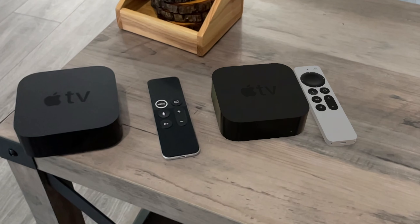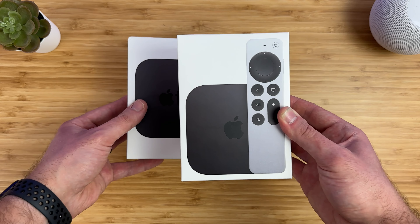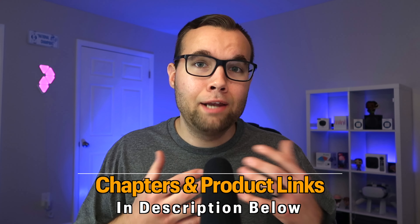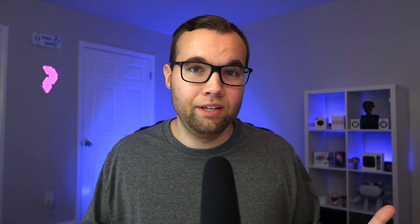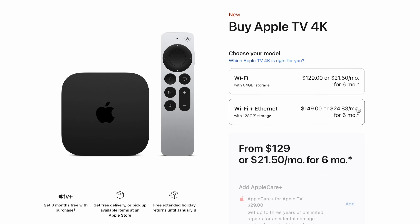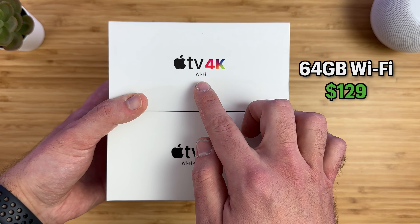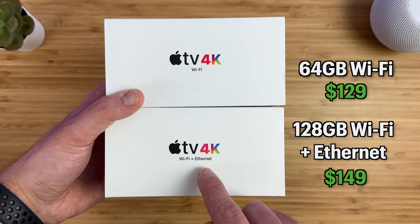Whether you're thinking about buying your first Apple TV, upgrading your current one, have a model from a couple years ago, or even last year's model like I do and wondering if enough has changed — I'll cover all of that. First off, Apple now sells two completely different versions: a 64GB Wi-Fi only version for $129, and a 128GB Wi-Fi plus Ethernet model for $20 more at $149, though it might not be worth paying more for the Ethernet version — more on that later.